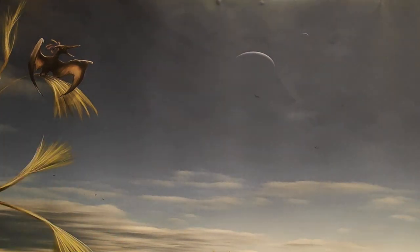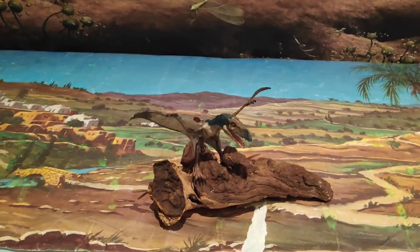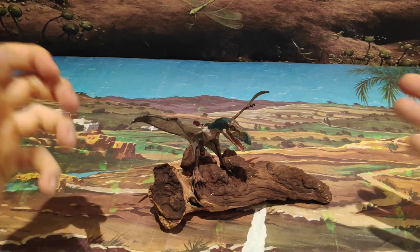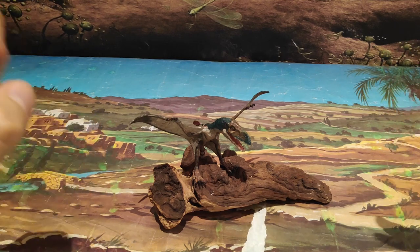Muy buenas a todos chicos, aquí Jurassic Park Road. Hoy os traigo... Sí chicos, muchos me pedisteis que trajese más reptiles voladores. Y aquí tenéis al precioso Dimorfodón de Papo.